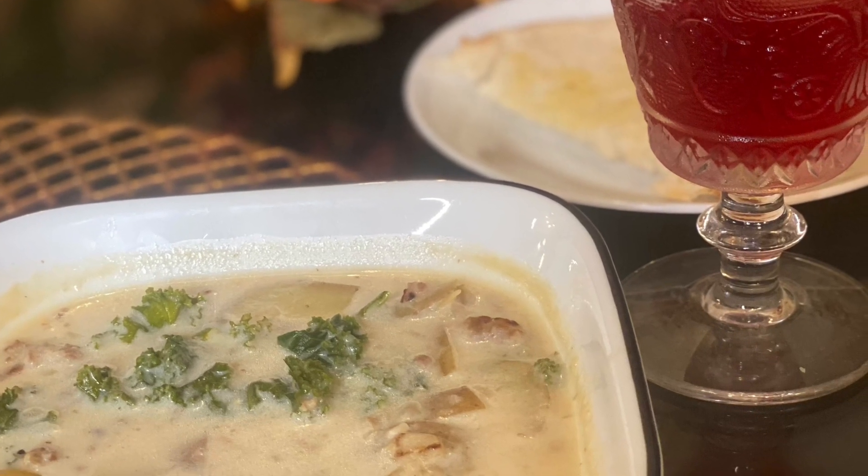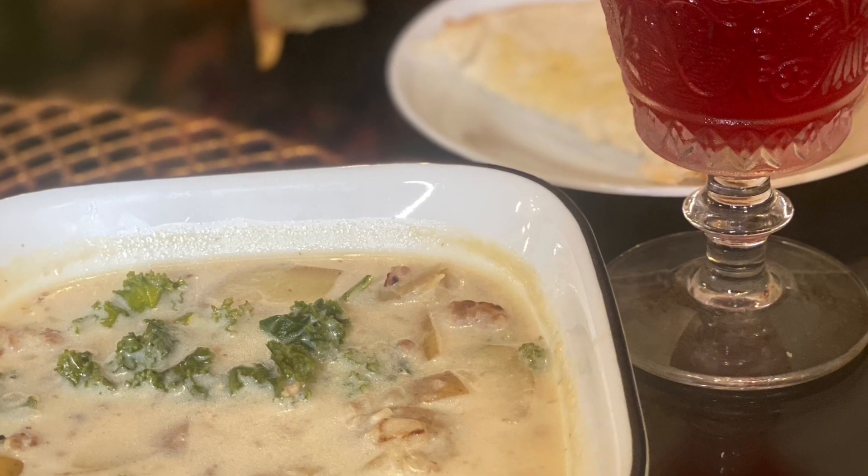It's getting chilly, let's make another delicious soup. This one you can make three different ways.